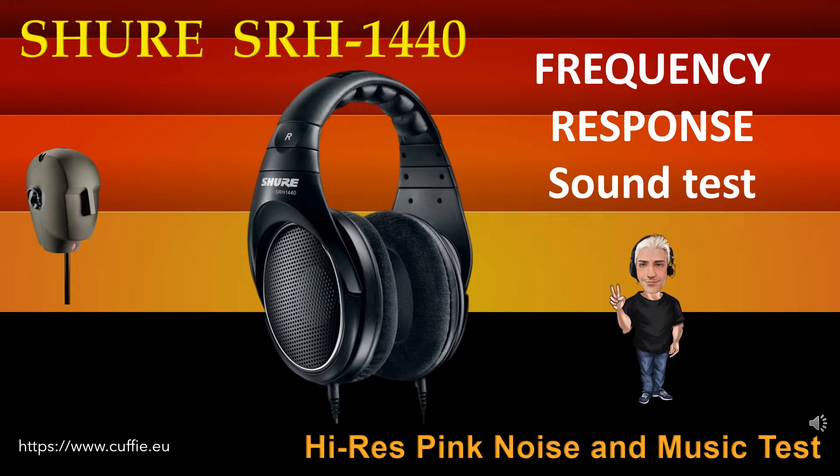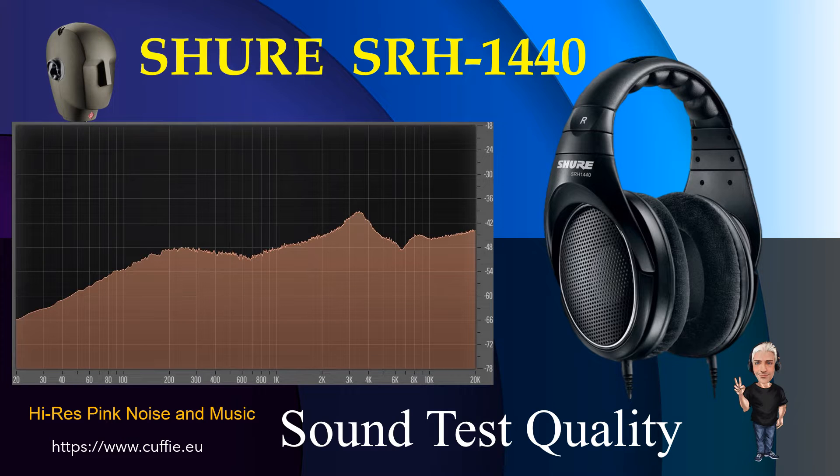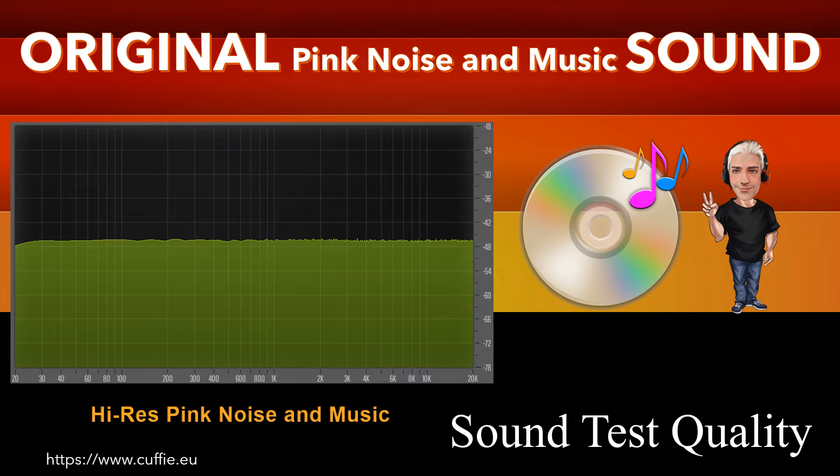Questo test determina la regolarità e la linearità della risposta in frequenza mediante l'ascolto. All'inizio vi sarà il confronto mediante rumore rosa, poi con brani musicali. Ascolta e trova la differenza tra il suono originale di riferimento ed il suono della cuffia. Più la cuffia si avvicina al suono originale di riferimento più la cuffia sarà lineare e regolare. Ad ogni passaggio sarà visualizzato il grafico della risposta in frequenza. Grazie a tutti! Let's go.